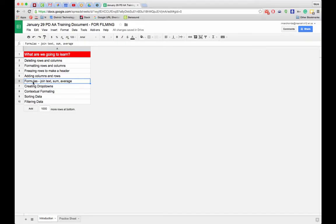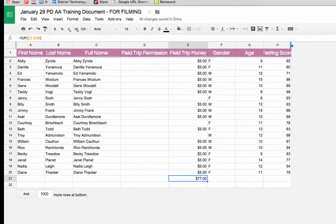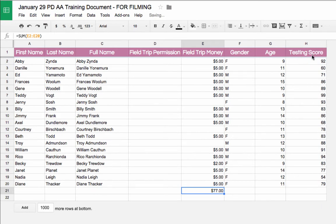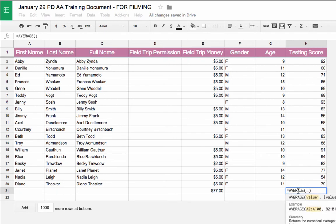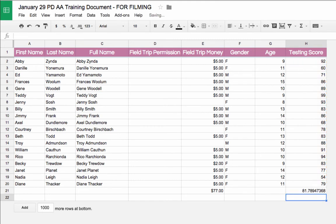The AVERAGE formula works similarly to SUM. I have a test score column and I want the average at the bottom. I select the result cell, click the Functions button, choose Average, then select H2 through H20 and hit Return. I get an average, though it comes with many decimal places.